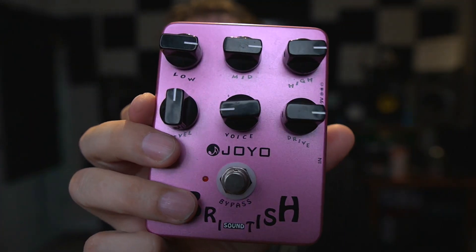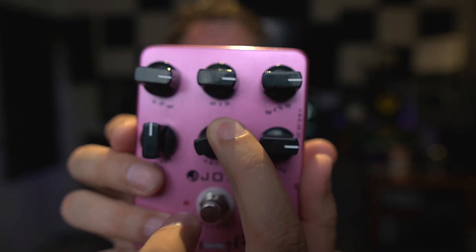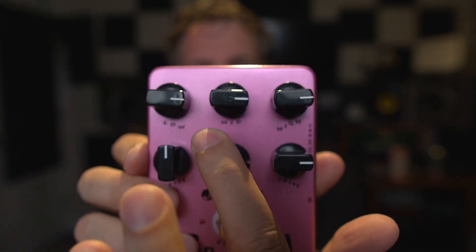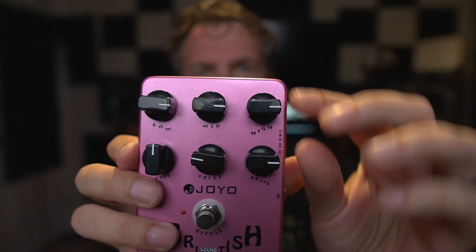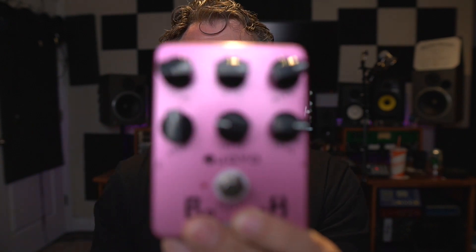You guys will recognize this song, and what's cool about these pedals — there's a little voice function on this knob here. When you turn it all the way this way it gets more of a driven, more modern sound, and this way gives you a more classic type Marshall sound. These pedals are like a Marshall-in-a-box type pedal. I've found that they sound the best when you have the EQ set with the bass, mid, and highs set just right.